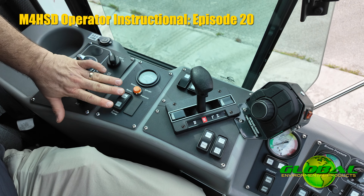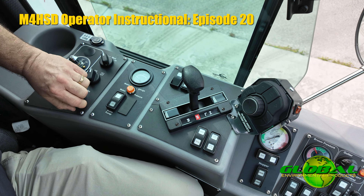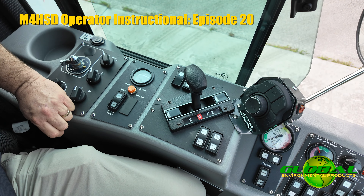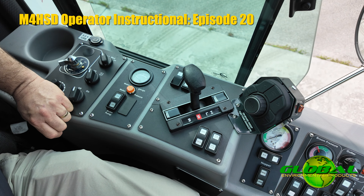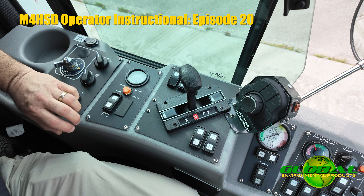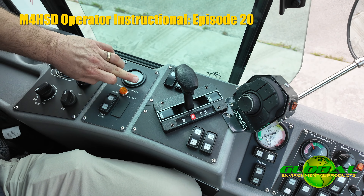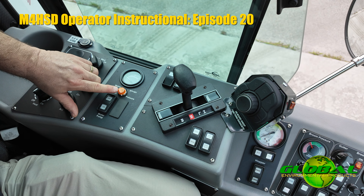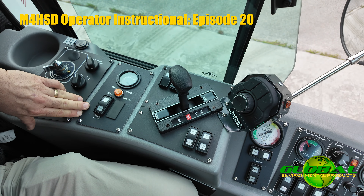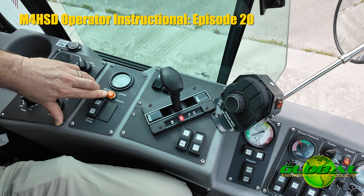Moving forward, we have our water pump switch that will turn our water pumps on or off. It's a three-position switch; the middle is the neutral or off position. Low engages just one of the twin diaphragm electric pumps at the rear of the machine. High engages both pumps and allows you to put out more water. Above that is your water gauge indicating how much water is left in your tanks, and when the level gets too low a water indicator light comes on, telling you the pumps are being shut off.